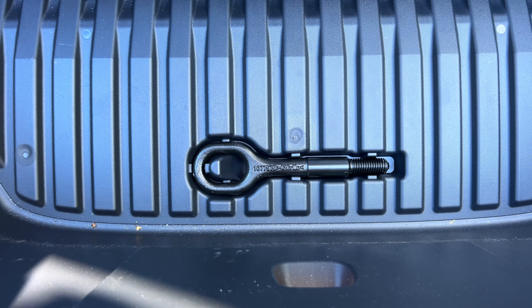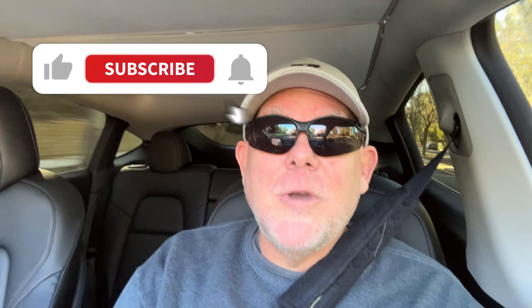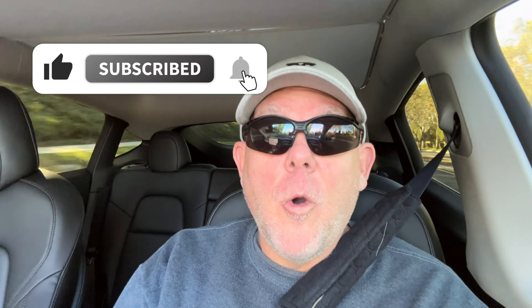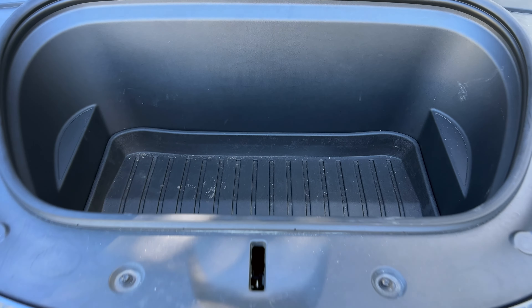Just to show you where the tow hook goes - this is where it is, and now you know. If you're enjoying these tips and tricks, hit that like button or subscribe to the channel. We're almost at 10,000 subscribers and we're blown away by that. Now back to the video - since I'm already in the frunk, I should show you this.